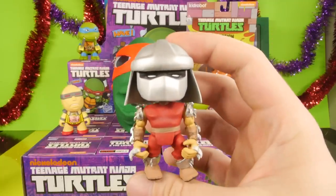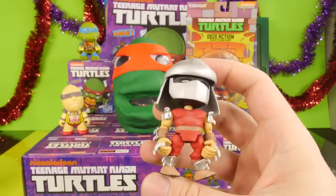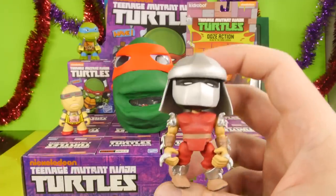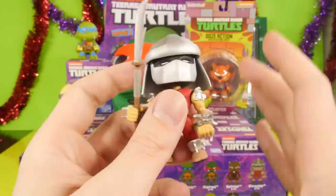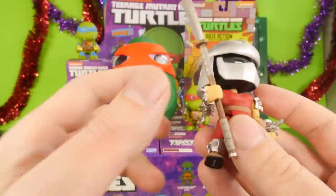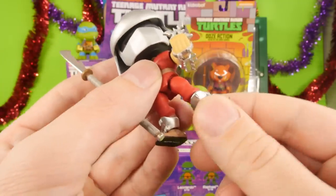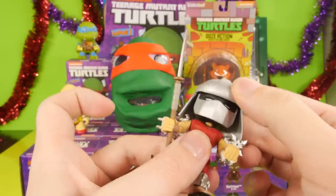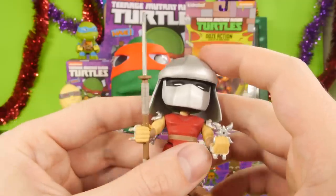For our first one, we got Shredder. He's a 2 in 16, so he's a common. There are a few mysteries and some chaser figures you can get. One of the very first things I noticed about this figure, which is actually going to separate it from the other collectibles, is that you can move a lot of the pieces. Like his wrist moves, his arm actually kind of bends, his feet move, his legs move, his head can move left or right, and you can also tilt it up and down. These actually move a lot more than any of the other ones.